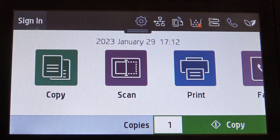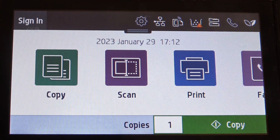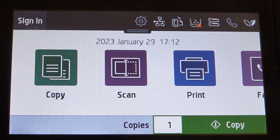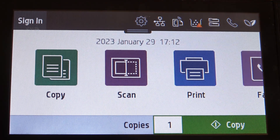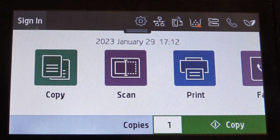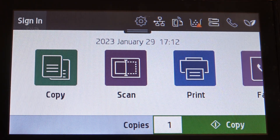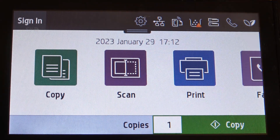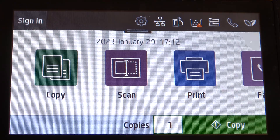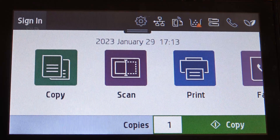A second way to print is using your mobile device without email. You need to open hp.com/go/mobilePrinting. On that website, you enter your printer code, and you can print any document or photo using the simple and easy-to-use HP mobile printing application.